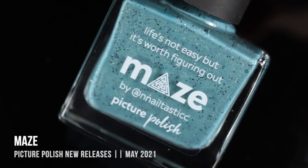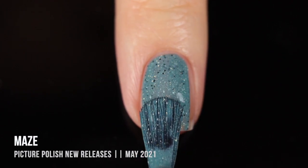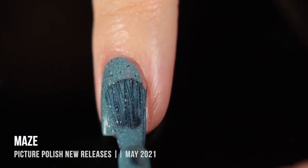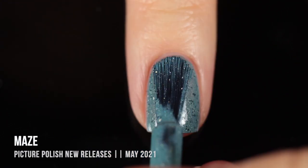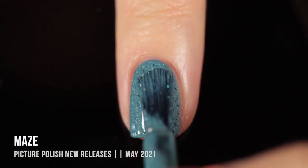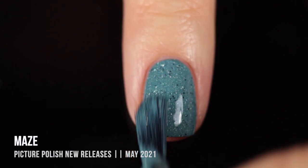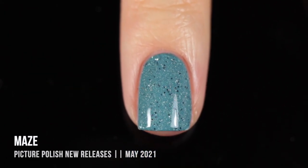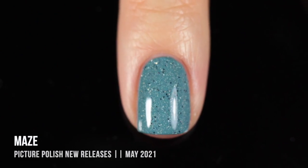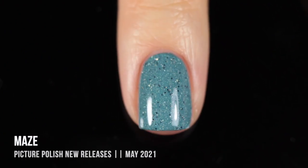Next up, we have the shade Maze, and you will very quickly see what it is about this collection that got me so excited — a bunch of these have the little scattered black hex glitters running throughout, which I have loved for so long. This one is a really nice, slightly dusty slate blue shade that has those little micro glitters running throughout, as well as that subtle holographic fleck and sparkle. It's a perfect two-coater and looks absolutely gorgeous. I just love that speckled look.